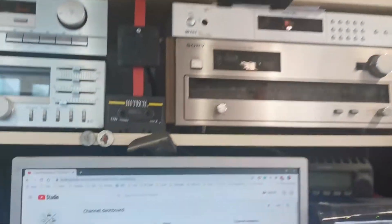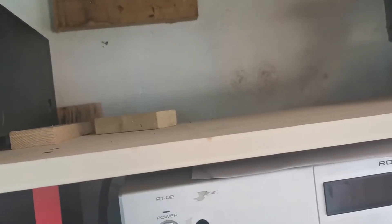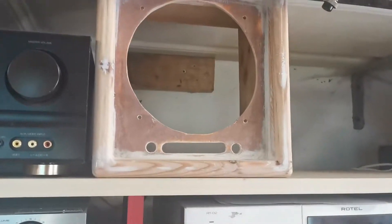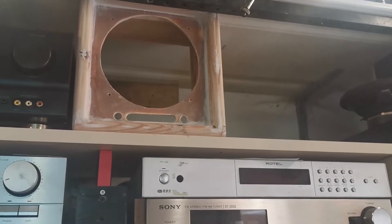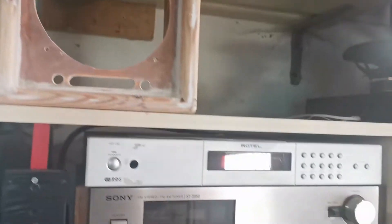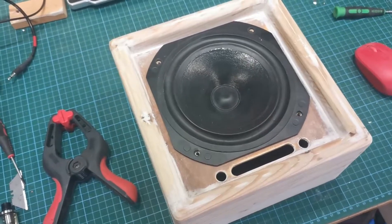Of course, dumbass here forgot to measure. I want to put it here, and I can get it to fit there but it's not going to be easy. Let's see if I can get it to fit in there. Yeah, it will fit — I just had to lift up the shelf a bit. It's exactly the height of that shelf. Once I get it finished and painted, it should look okay.